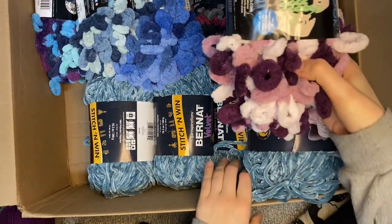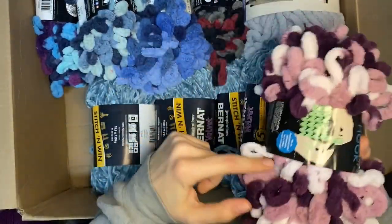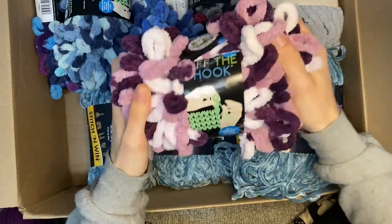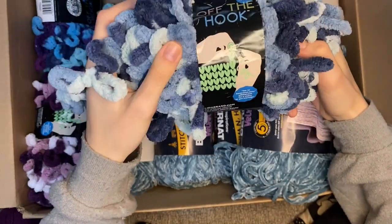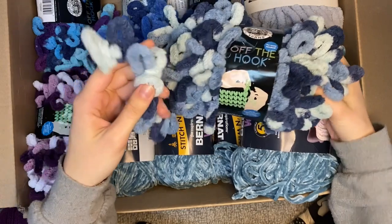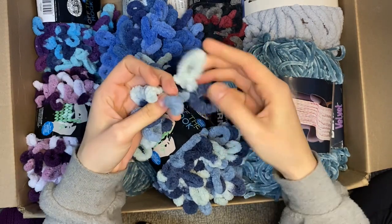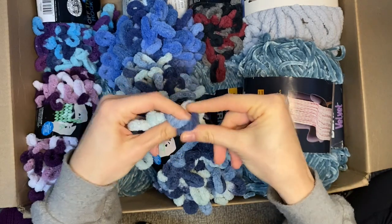Next, these look like they're all bulky leftovers. I'm bringing back the Off the Hook yarn with built-in hooks - I have five skeins of these. When we give these out I'll probably have to link some videos on how to make things with this yarn, and probably give a disclaimer that it's gonna take perseverance to learn how to do this. They're really really soft though.